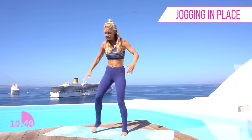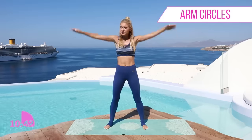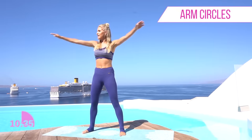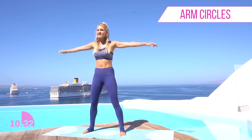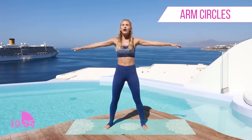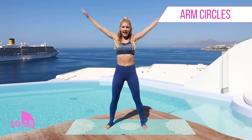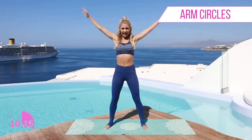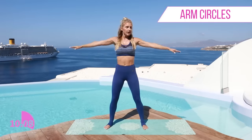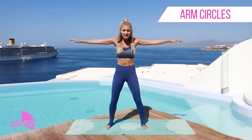Okay, are you ready to work those arms? Take those arms out to the side and just drop that heart rate down. Rotate those arms in small circles and then gradually get bigger, all the way up to the top. Your heart rate is coming down, then making them smaller again. You're looking so good guys — we've already done five minutes. We crushed those legs, now we're moving on to the arms, upper body. Let's do those arms forward — really small little arm circles, then gradually getting bigger and bigger.